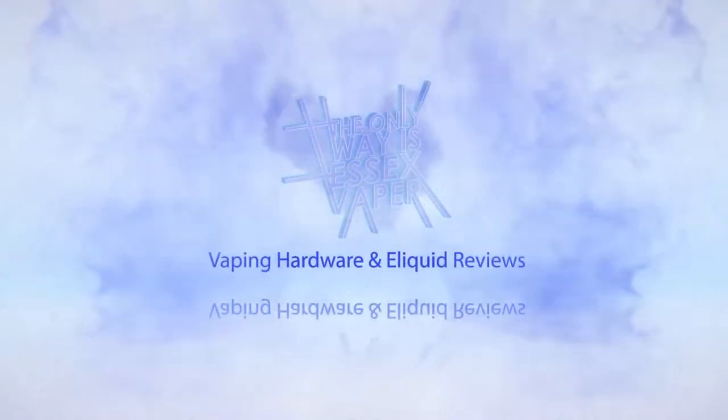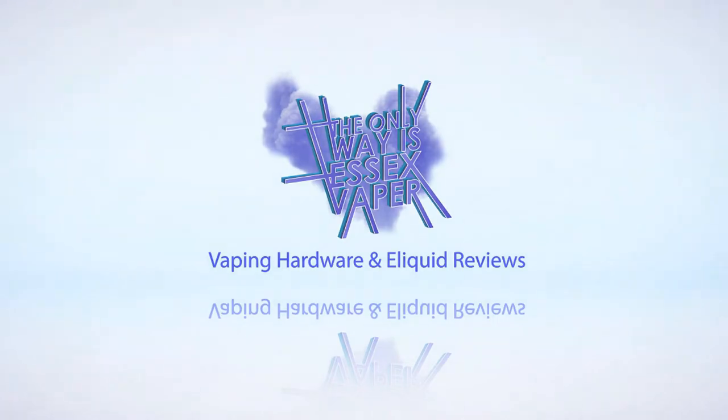Welcome back to my channel, I'm Essex Vapor. Today I've got two e-liquid reviews from a company called Shy Tops, which until recently I hadn't heard of. They're kind of a Facebook-based company — that's where you can contact Shy Tops and purchase their e-liquids, though that may well be changing given what's happening on Facebook at the moment regarding sales of vaping liquid and hardware.